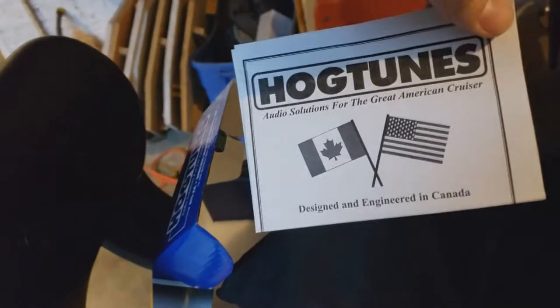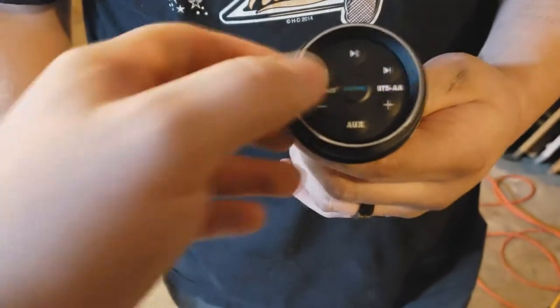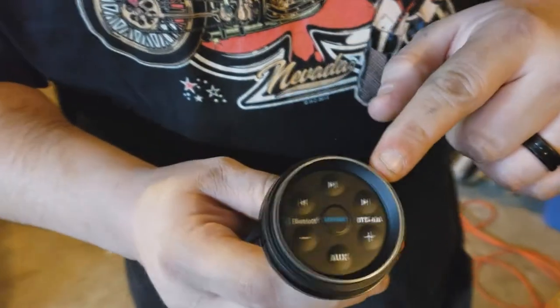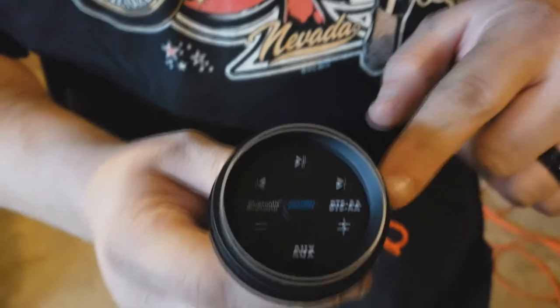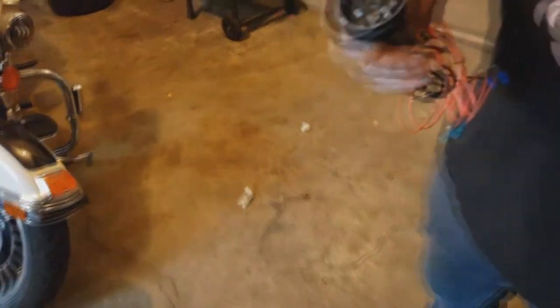Alright, let's get to it. So in the box you get your instructions for Canada and America — it's packaged quite well — and then you get the new Hog Tunes unit. These are the buttons. For you guys on Street Glides it's quite easy to reach; on Road Glides not so easy, just so you know. This bezel actually matches right on the bike — it matches exactly.